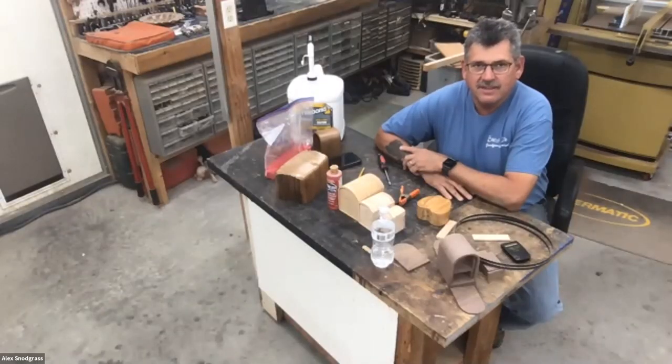Wayne thanks Alex for an exceptional evening covering bandsaw setup and bandsaw boxes, noting these are always popular and somewhat mysterious topics in the store. Alex says he hopes to come to Colorado to teach cutting board and bandsaw classes, and suggests providing six-step setup guide stickers with every bandsaw sold. Viewers are directed to email their interest in an in-person class visit.